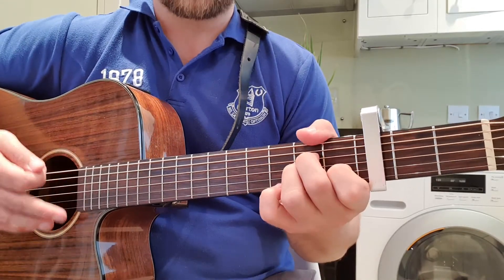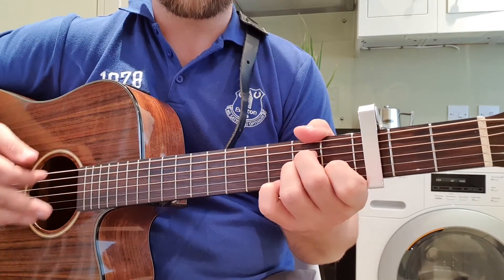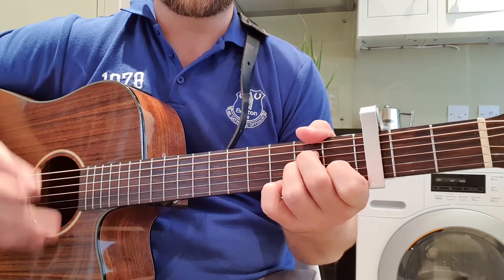The strum pattern I use is: down, down, up, up, up, down, down, up.